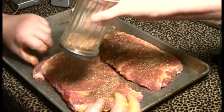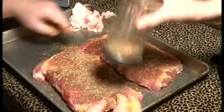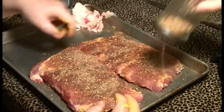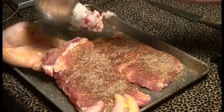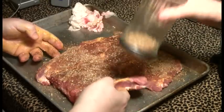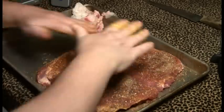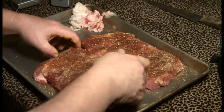Use whatever rub recipe you like — this is a great rub recipe here. I want the edges there a little bit, around the corner and right there. Off to the smoker.